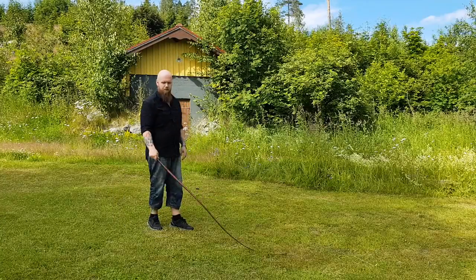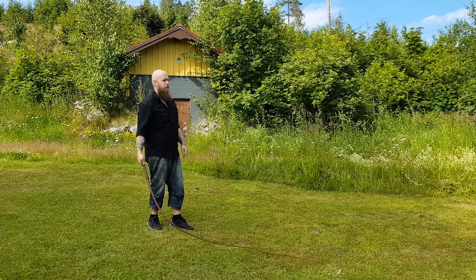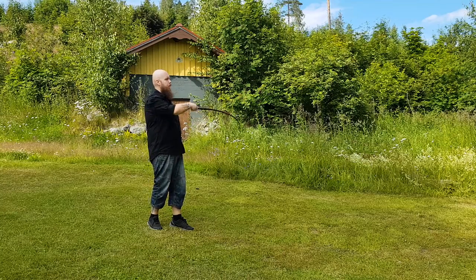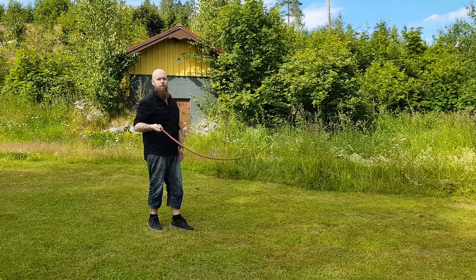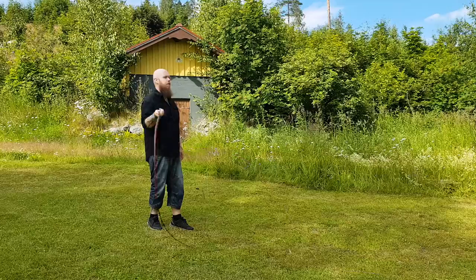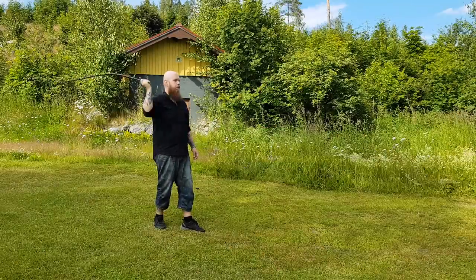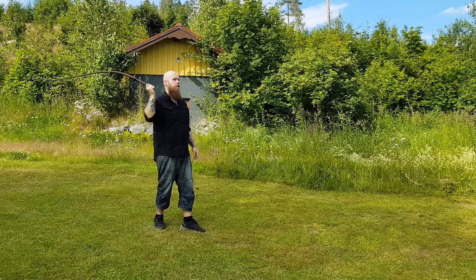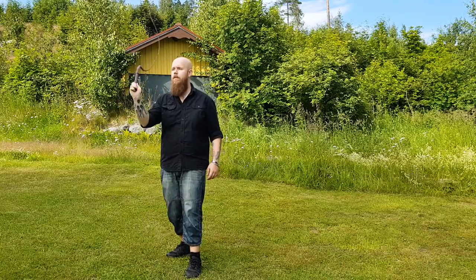The next day, the whip will be brought out and test cracked to ensure that it performs the way it is supposed to. You should never have to muscle a whip to get it to crack — if done properly, the whip should do the job for you. Every whip is tested to see that it will crack with minimal effort. This whip meets the criteria and is ready to be shipped to its awaiting owner. And that is how your whip is made.